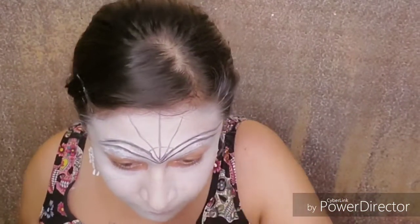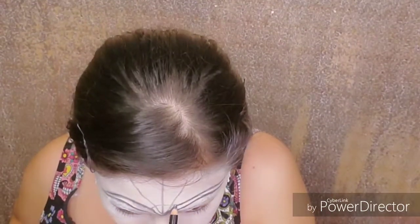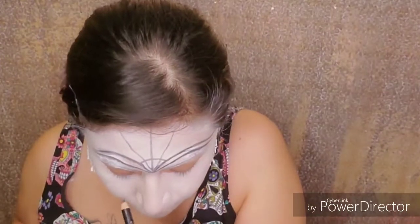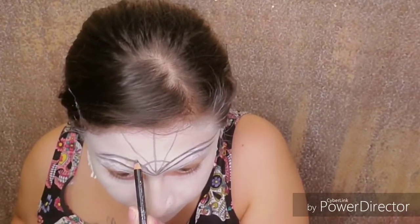So here we did two V shapes similar to the ones of a heart. Then above that, we did a spider web. It does not have to be perfect as long as you have fun.